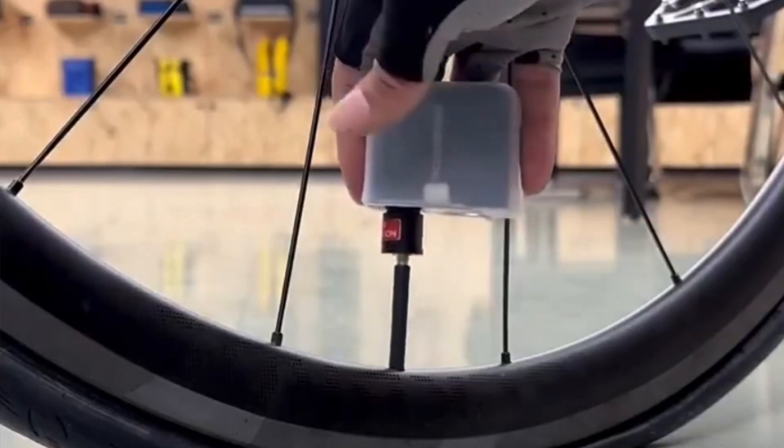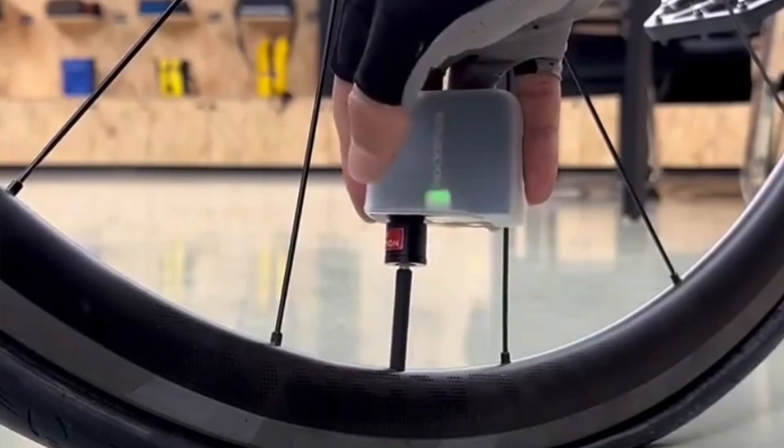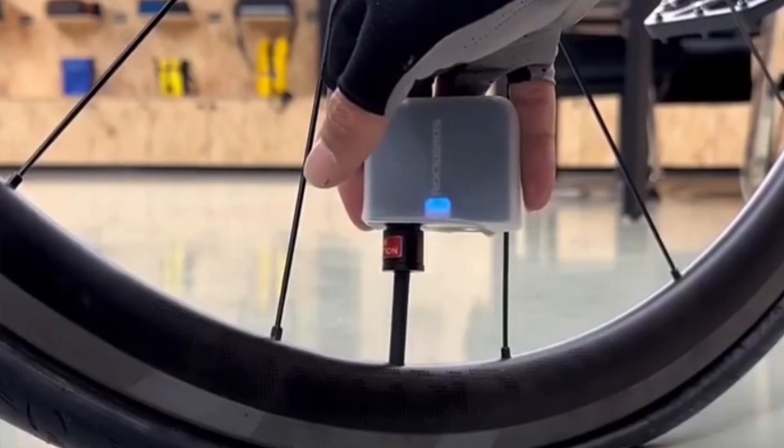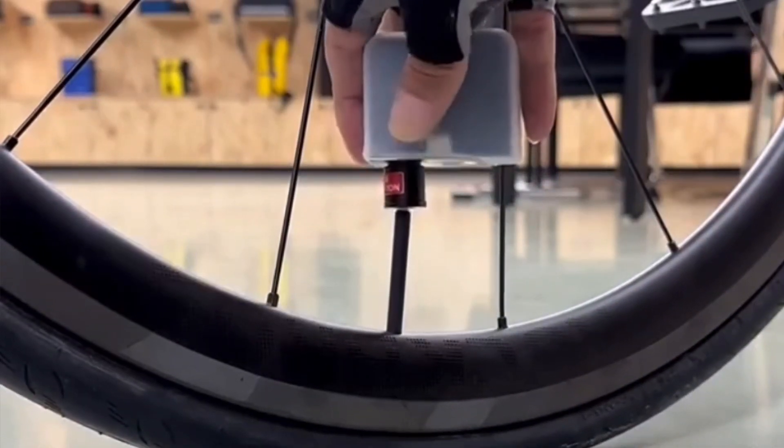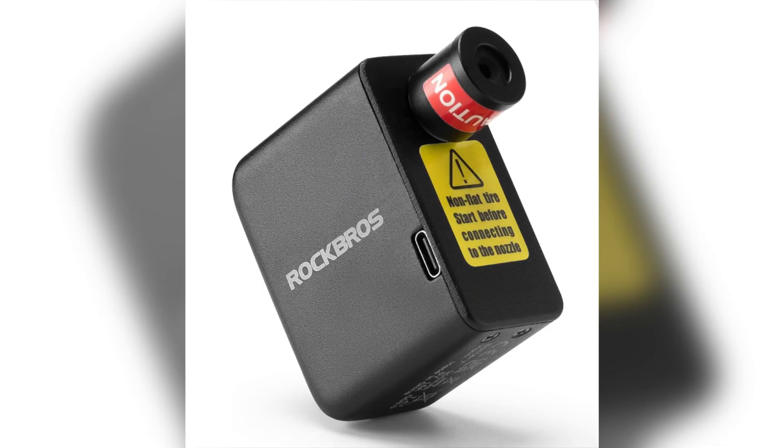This is Rockbros Mini Electric Air Pump, a compact and portable air pump you can carry anywhere. Designed for inflating bike tires, car tires, and balls. It is very expensive but it features a powerful 150 psi output and built-in rechargeable battery for convenient use.